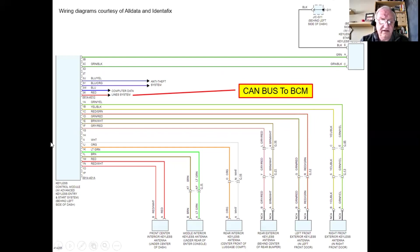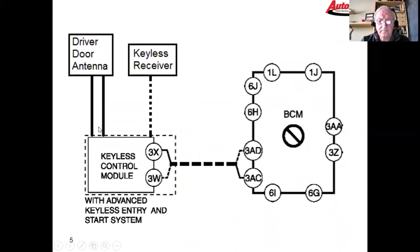But for some reason somewhere in the system something's gone wrong — either the BCM is not getting the message to unlock the car, or something's wrong with the antennas and the keyless module isn't getting the unlock command. In our diagnostics we're going to look at the driver's door antenna, the keyless receiver, the fob, and the communication between the keyless control module and the BCM. The U0140 code indicates there's a problem in communication between the keyless module and the BCM.